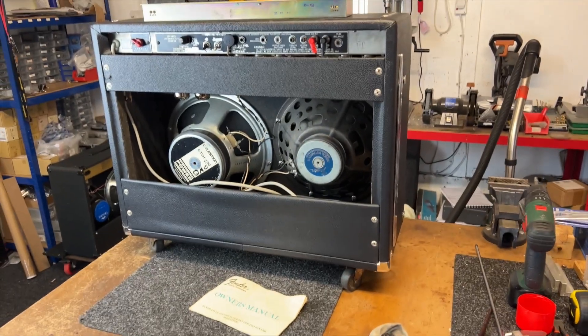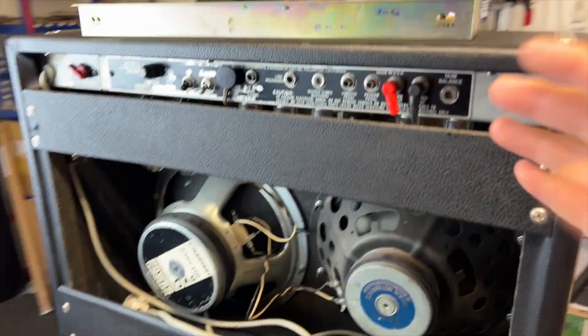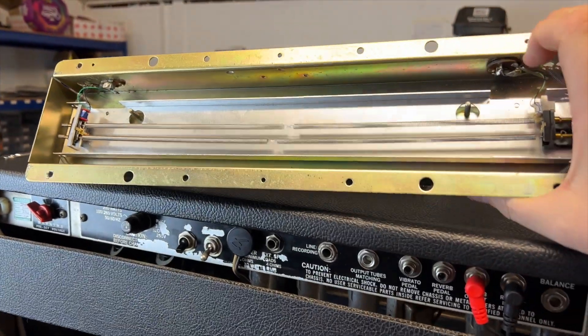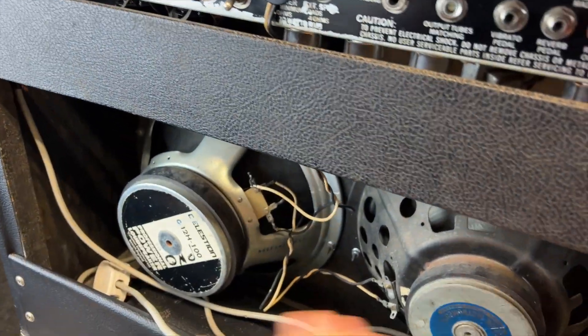I've also got some news on those 69 fuzz faces. So this is a late 70s Fender Pro Reverb that's come in — the reverb was not working. Unfortunately it's a faulty tank. Both transducers are open circuit, so that one is dead. New tank installed, all sorted.